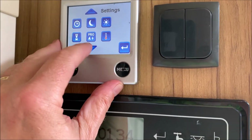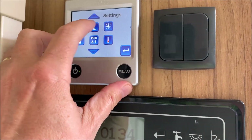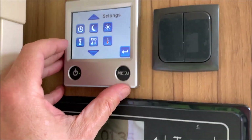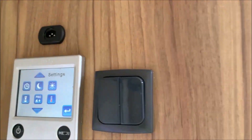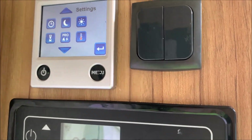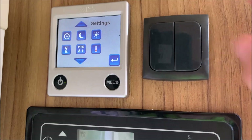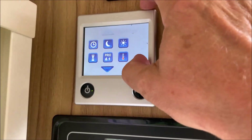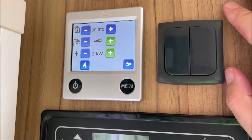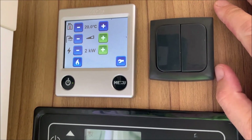There are loads of things in the menu — daytime setting, nighttime setting, and much more. I'll send a video link from Alde themselves, which is well worth looking at. However, if you want things to be simple, once you've got the temperature to your liking, that's the way to go. When you turn everything off and turn it back on, it will still be at that setting.